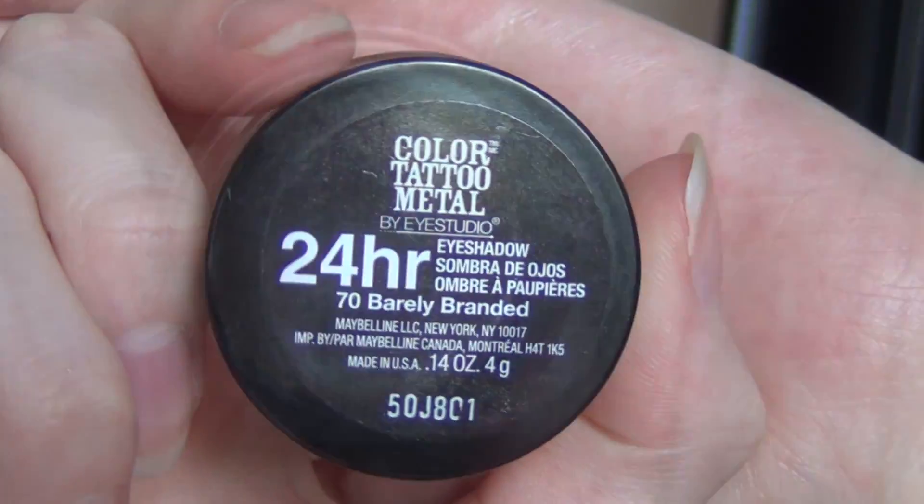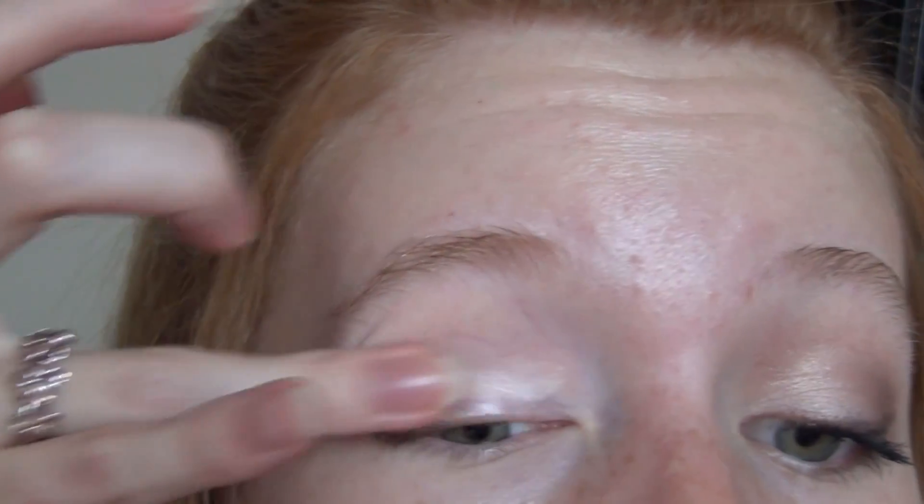Then I'm taking this Color Tattoo in Barely Branded — it's just a really pretty champagne shimmery color. I'm applying that to my eyelid and then also applying that in the inner corner and all the way up to the brow bone as highlight.